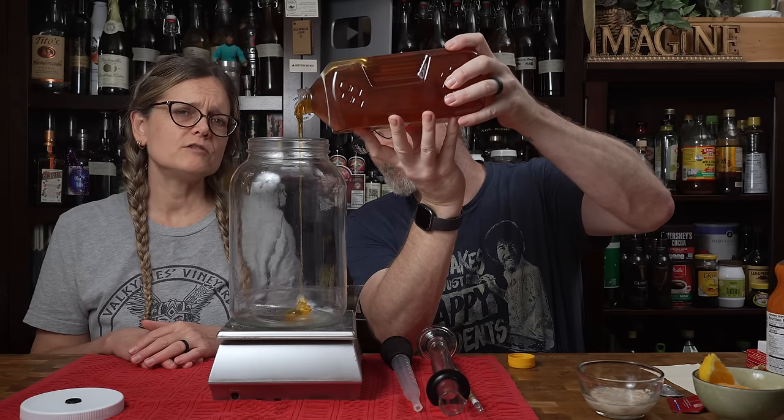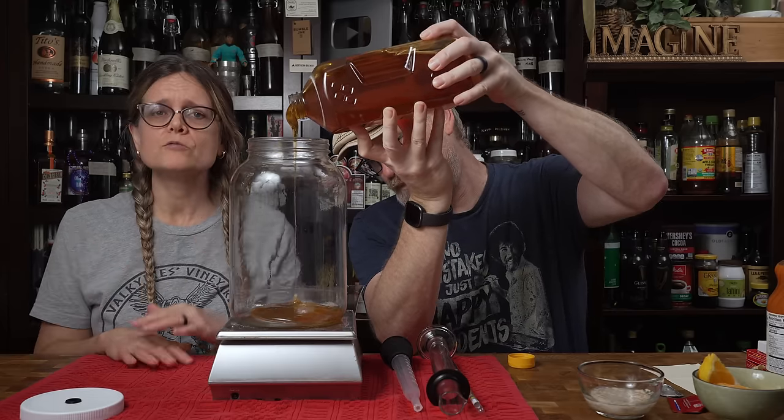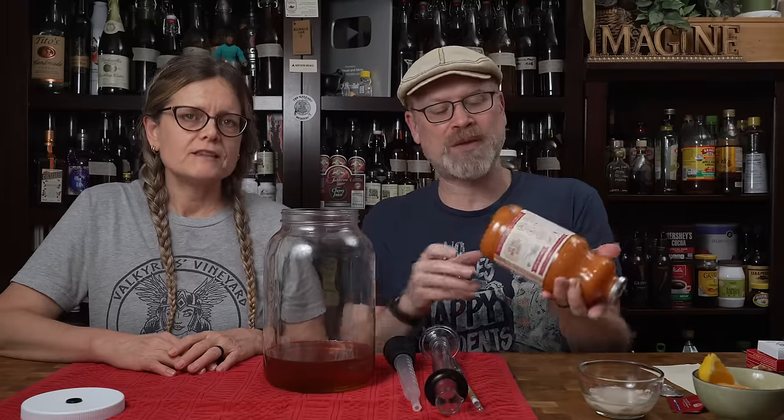Two pounds. If for some reason you don't want to use wildflower, an alternative would be orange blossom — I think that would be lovely in this, might even be better. If you don't have orange blossom, you can go with the neutral standard, which is clover. Will changing the honey change the flavor of your final outcome? Probably. But there's going to be a lot of strong flavors in here, so I don't think it'll be too strong a change — unless you use something like buckwheat, you might notice it. But wildflower, orange blossom, or clover — the changes will likely be subtle.